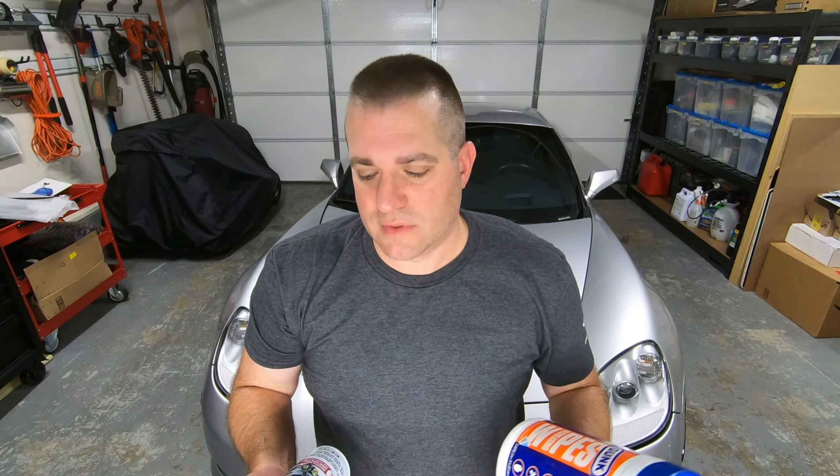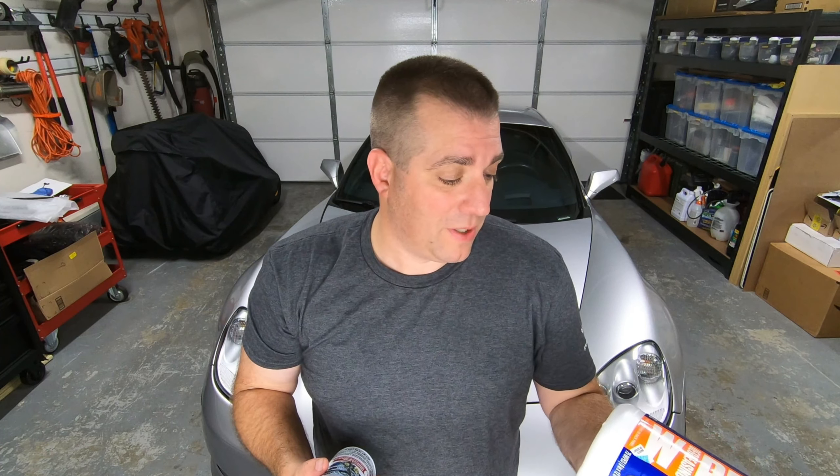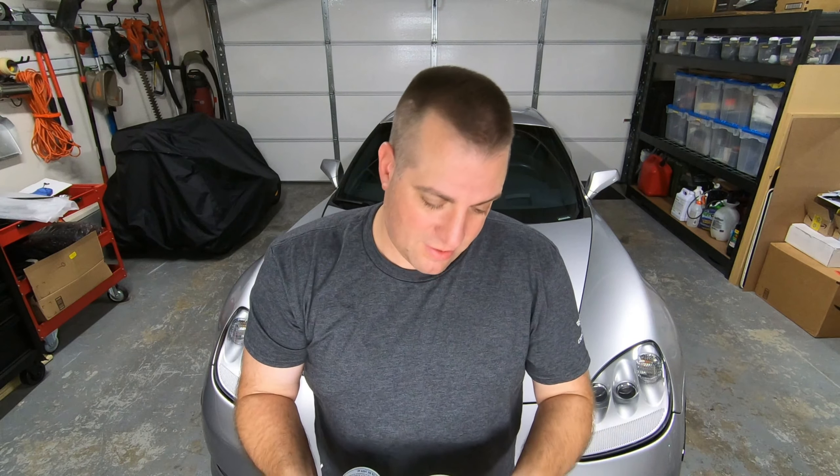But before we get into checking this out, I want to tell you a couple of things about Gunk. Gunk's been around for a really long time. In fact, I remember seeing the Gunk logo on funny cars and dragsters — just about anything that goes down the drag strip — ever since I was a kid. And Gunk has been around for a lot longer than I've been alive, so it's not a new company. I always thought the name was kind of funny though — Gunk. But they've got a good reputation and they claim to have a good product, and we're going to find out for sure.